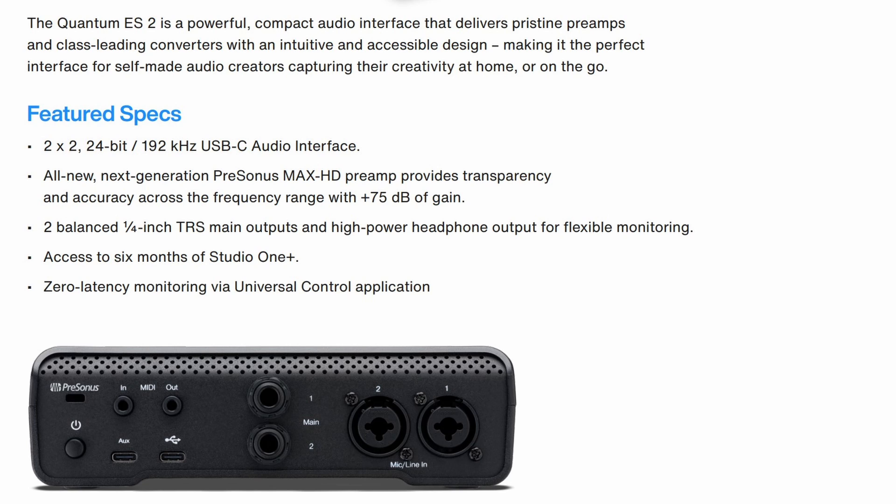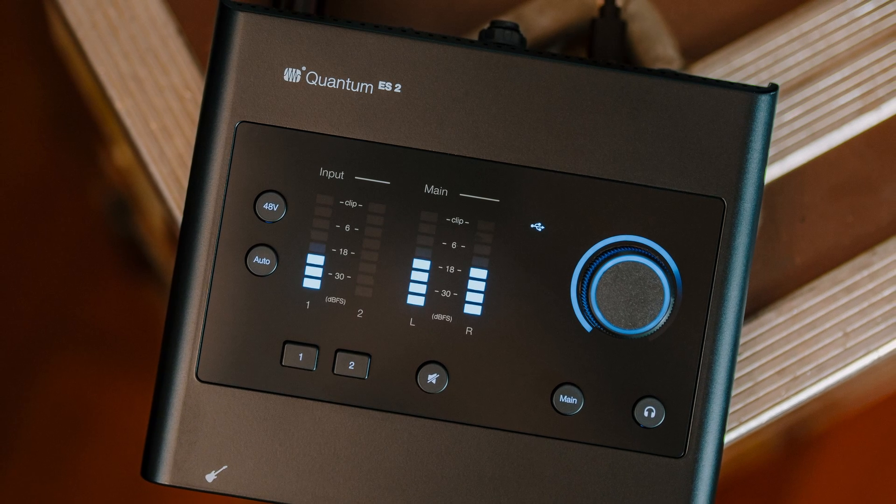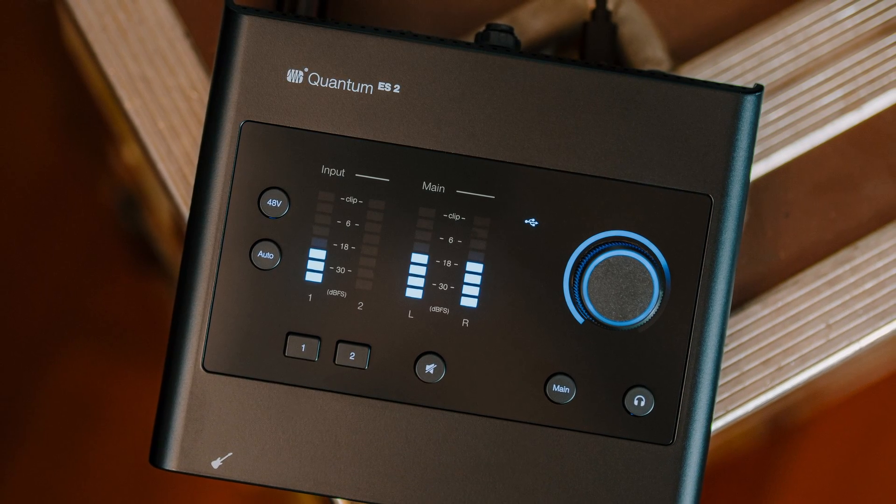It has two quarter-inch main jacks, in or out for MIDI, an AUX port and a USB-C port, plus a power button. On the top, you can see the 48-volt phantom power, the AutoGain for channels 1 and 2, plus a mute button.